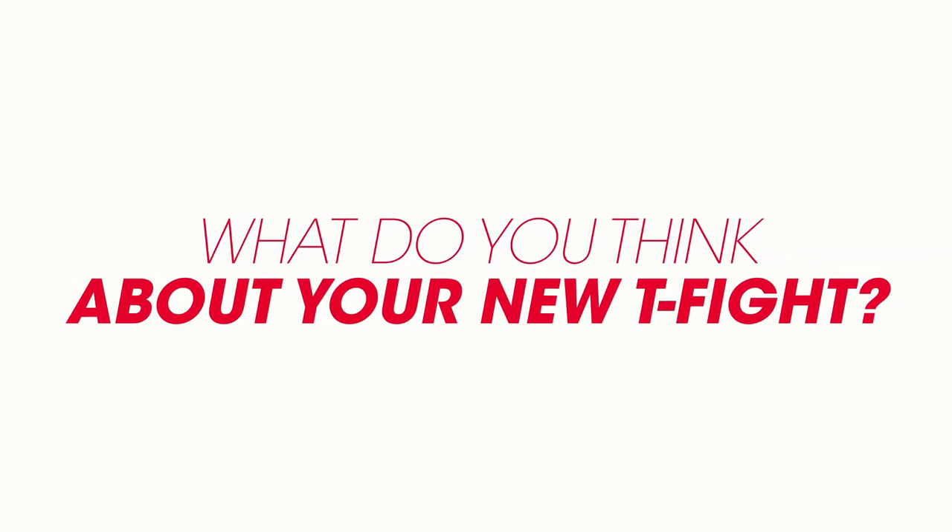Hello tennis guys and welcome to my channel. The long-awaited review for the new Technifibre T-Fight 305 ISO, the Daniel Medvedev stick, is here. And guys, this racket is a blast, so stay tuned.